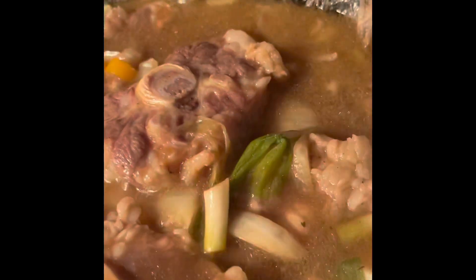Hi guys, so here's the almost finished product of my oxtails. They have a little more cooking to do and then they'll be ready to eat. They have actually came out beautifully — look at those oxtails, y'all, look at them. They are gorgeous!